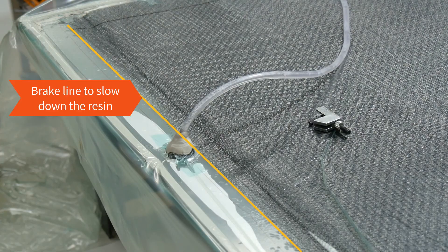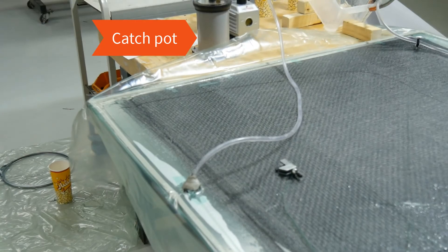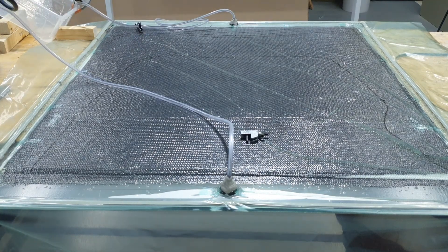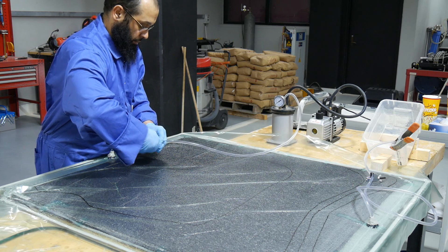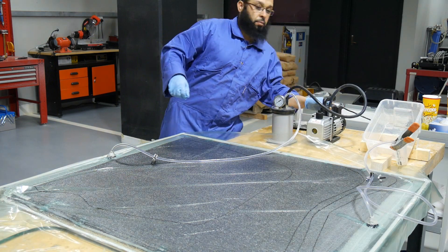We let the resin reach the other side of the vacuum line and the excess resin goes to the catch pot. Now it's time to close the supply side — the resin feed-in. Wait for a few seconds and then clamp the other side of the vacuum line. We're going to leave this for 24 hours to fully cure.